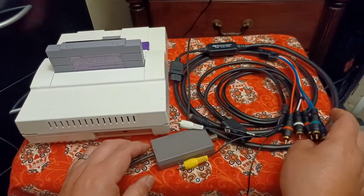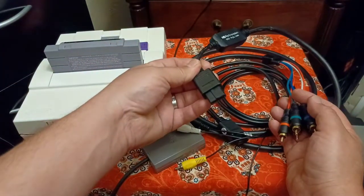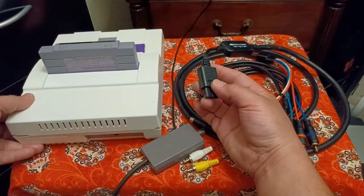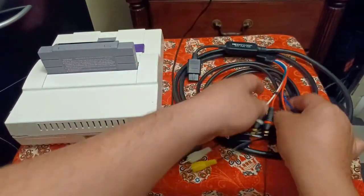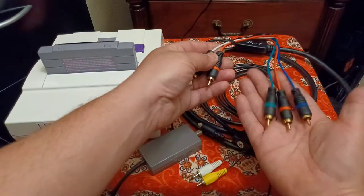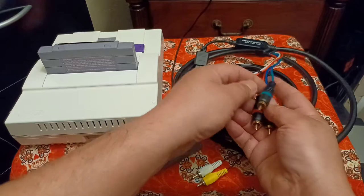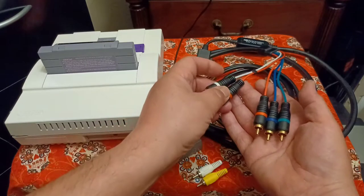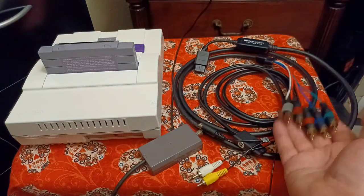From here you can buy HD Retrovision cables, which are around $65 plus tax and shipping. These hook up to the same multi-out port on the Nintendo and utilize the red-green-blue signal, decoding it in the little box and sending it out through component cables. These are component — Y, Pb, and Pr — a different type of signal but the closest you can get to RGB without modding your system, plus left and right stereo audio.